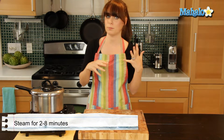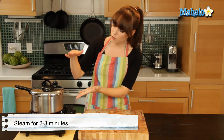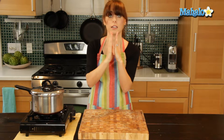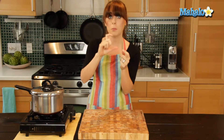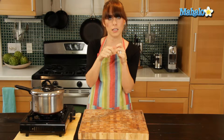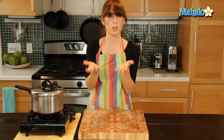Now if you don't have a steamer basket or insert and you don't want to do it that way, you can take a taller pot that has a lid and stand the asparagus spears up and let them cook that way. Definitely keep the stock part down because that's stronger. You can tie them together with kitchen twine if you like, or just let them fan out. So that's another way to do it as well.